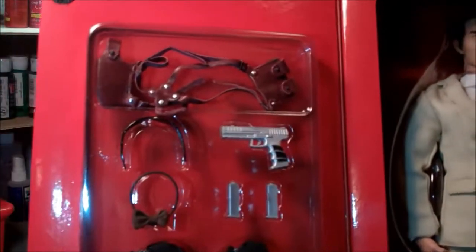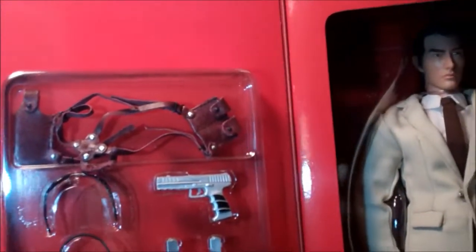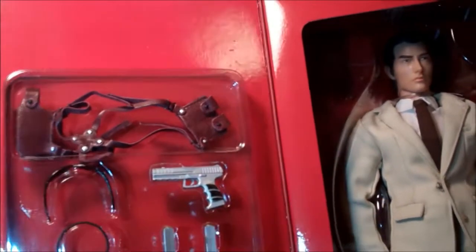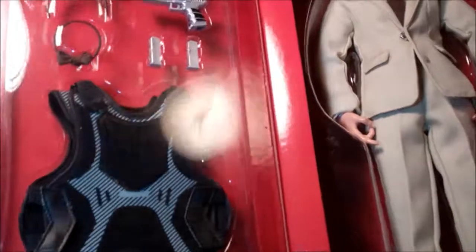The accessories are very cool — like a leather shoulder holster, looks like a couple pouches for the clips, extra clips, and then of course the bulletproof vest.